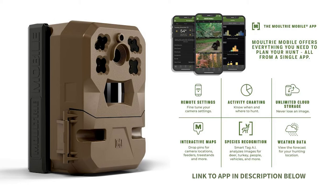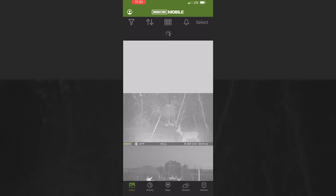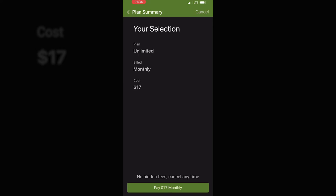The camera's ready to go. If you don't already have the Moultrie Mobile app, you need to load that. We're going to go into the app. I already have an account set up, so we go down to Devices, tap Activate, then tap to scan the label — there's a label right here on the inside of the camera. It already picked it up. Now we go through View Plans and pick our plan.